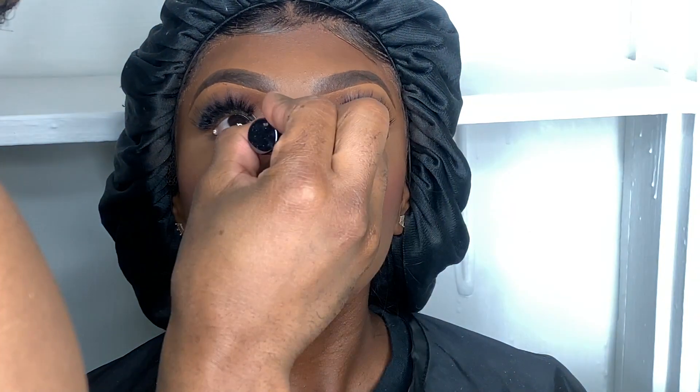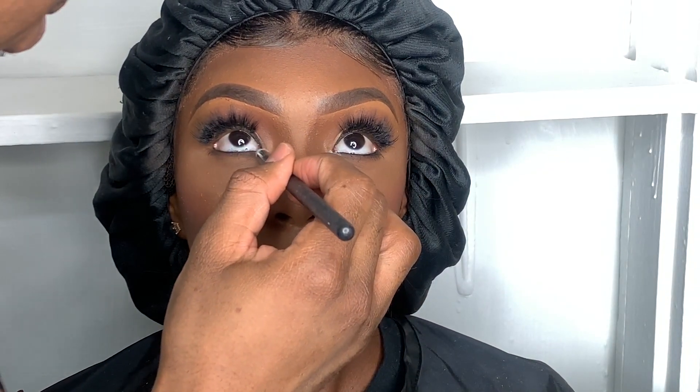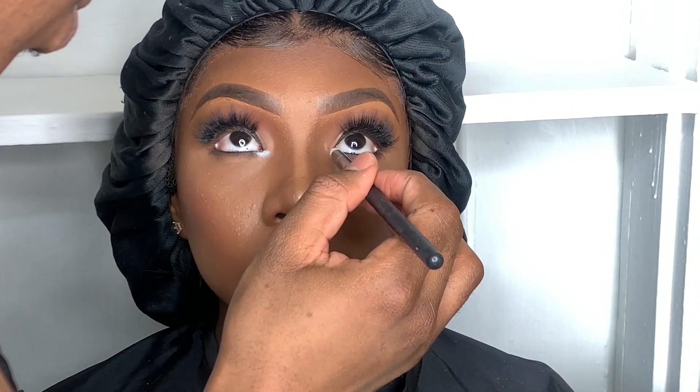I get too happy when I see my work come together. Now I'll be using mascara on the bottom and top lashes to remove any residue and make her lashes more dramatic. After this is the last time you can fix, change, or rearrange anything you see or don't like. Last, I'll put some N1X pearl white pigment in the inner corner of her eyes to give her that extra pop.